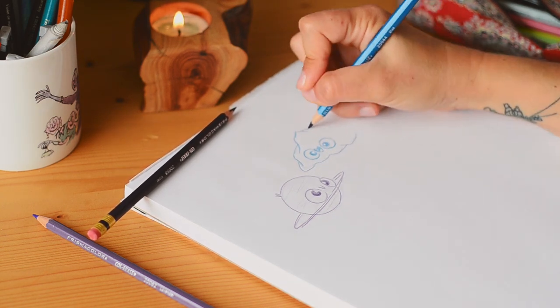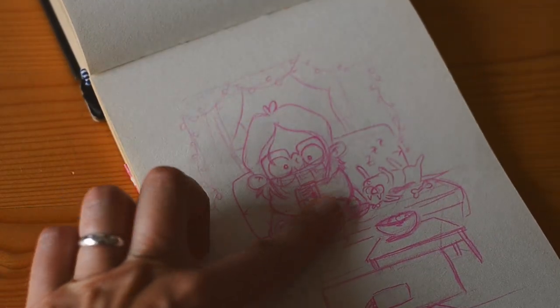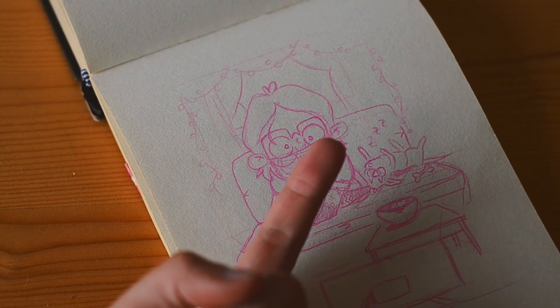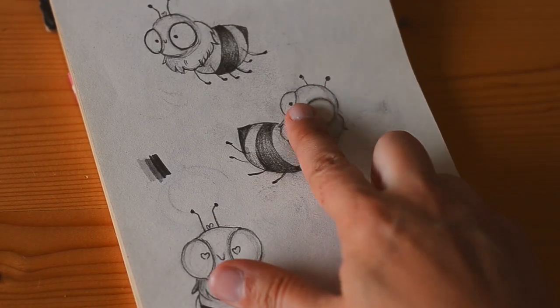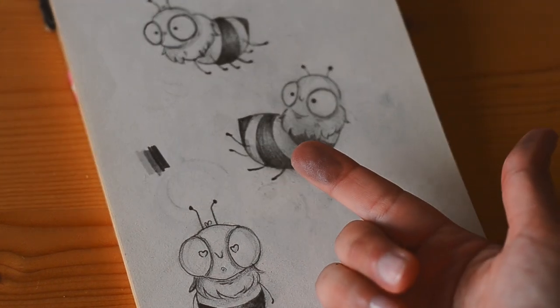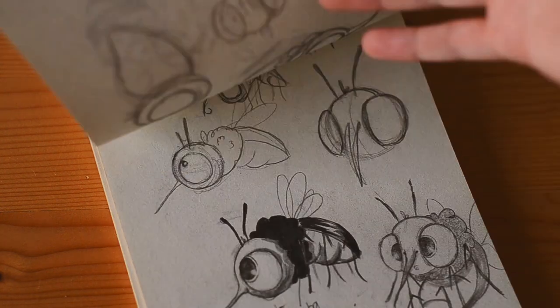I rather use colored pencils for sketching instead of graphite because they don't smudge as graphite does, they leave less residue on your hands as well as on the side pages. Also, colored pencils can blend very nicely with the final colored illustration, and I think for these two reasons alone they are my personal preference.